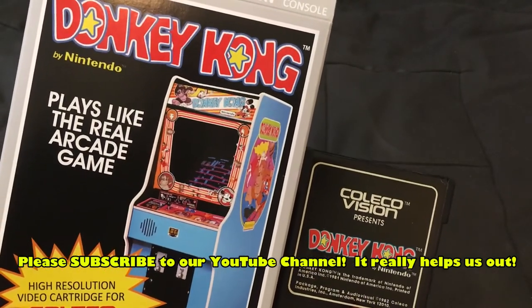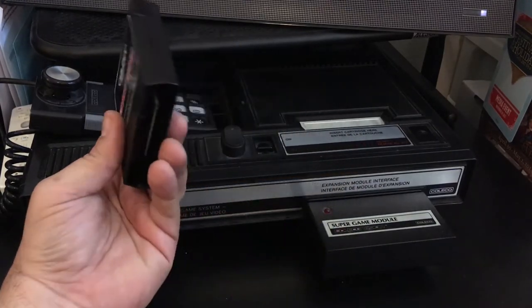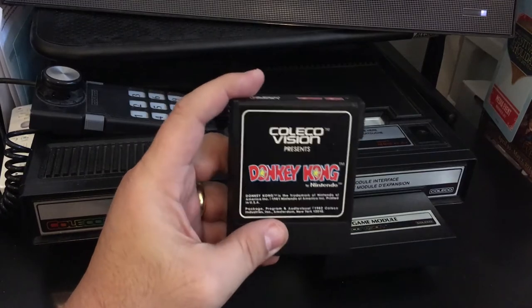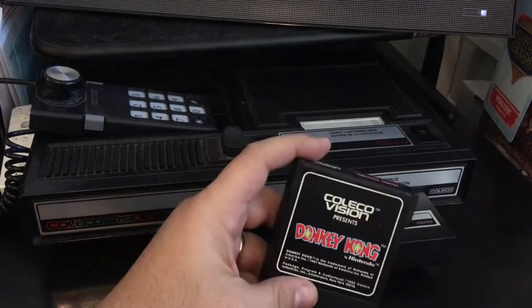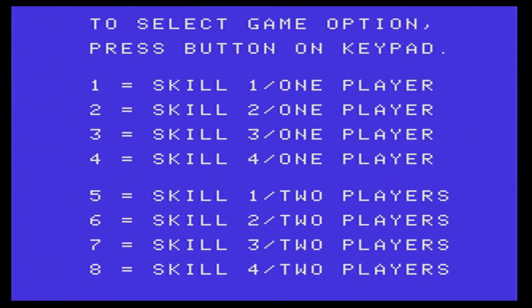Let's actually go plug this in and play. The unit I'm using here is modded with what's called an F18A chip, which really makes the games look so much better — it decreases some of the sprite flicker and is really the best mod you can get for your ColecoVision. Google search F18A, it's a great mod. Here we go — ColecoVision presents Donkey Kong, with the familiar blue skill select screen. Let's just jump right in.